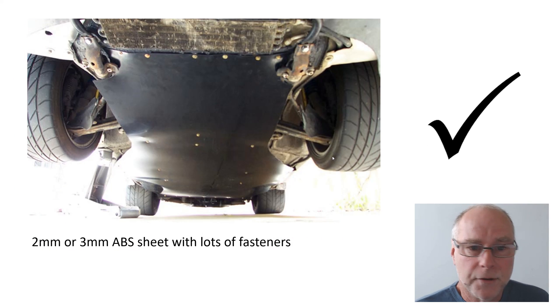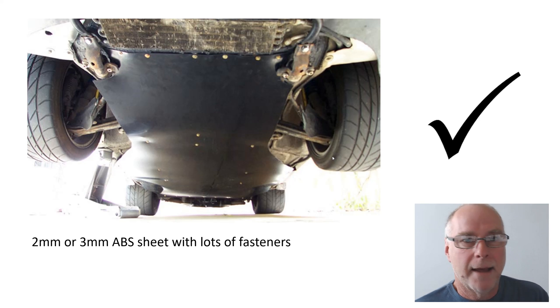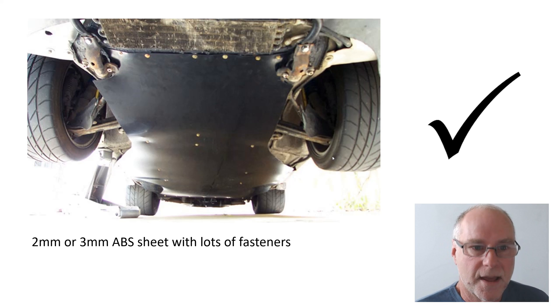Or you can do what I do — this isn't one of my cars but this is the approach I often take: use two millimeter or three millimeter thick ABS sheet with lots of fasteners. ABS is a type of plastic. You can hit it with a hammer and it doesn't break, so rocks don't break it either if they impact your under tray. You can cut it with a coarse blade on a woodworking saw, a sabre saw, a jigsaw, anything of that sort.